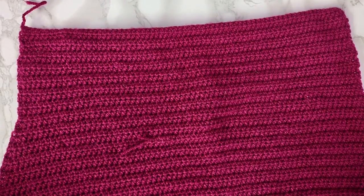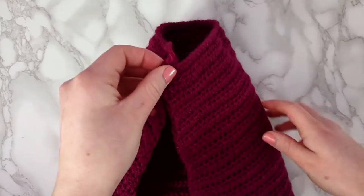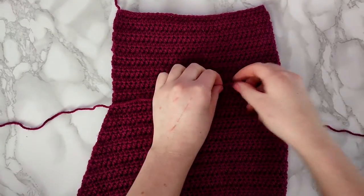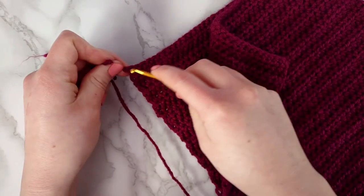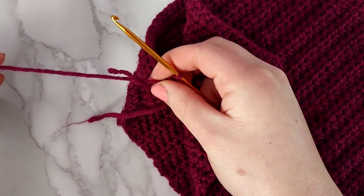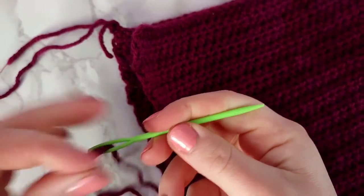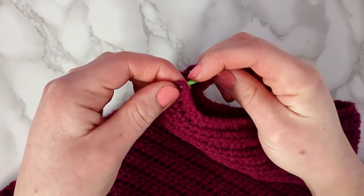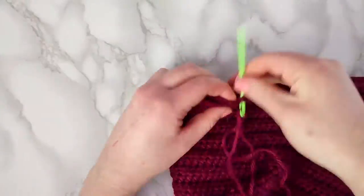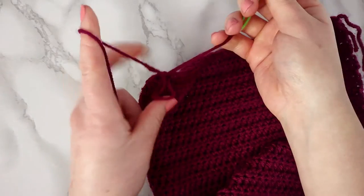Laying the hood down, we're going to pinch together the two sides of the shorter end, then fold the hood in half. We're then going to cut a piece of yarn about 18 inches and connect it with a knot on the end of the hood. Threading our needle, we're now going to sew these two ends together. After sewing all the way across, finish with a double knot and weave in your ends.